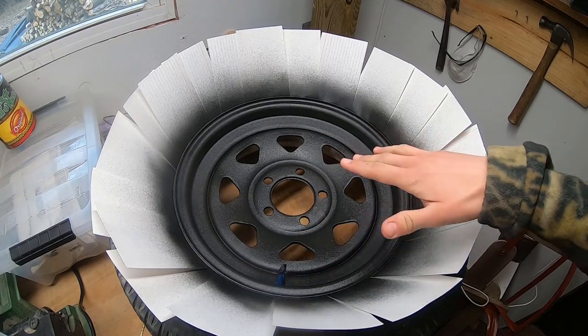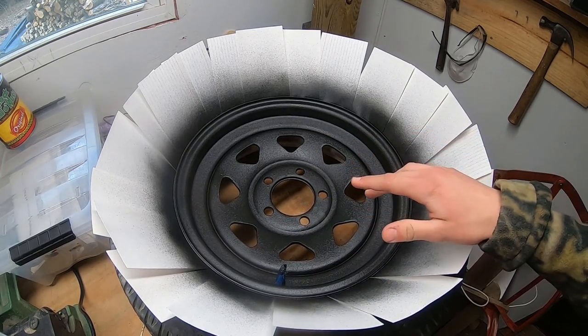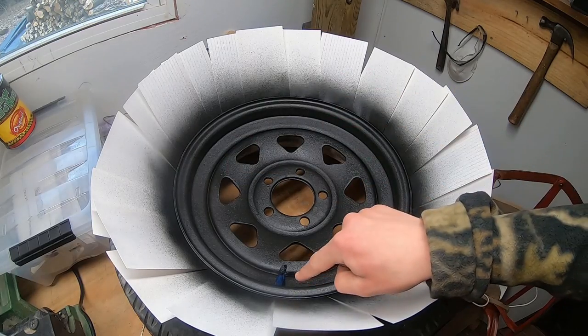I ended up putting four coats on each of these tires. I let it sit for about 12 to 15 hours to cure, and now it's completely dried and hardened. I'm going to take out all the index cards as well as the tape around the rim.